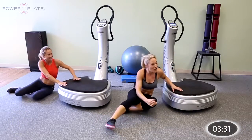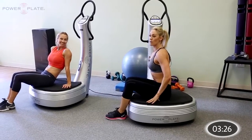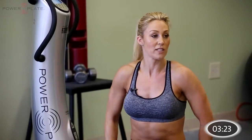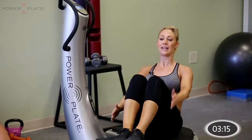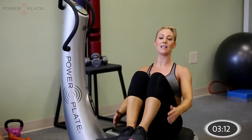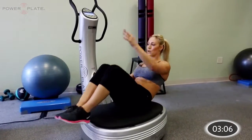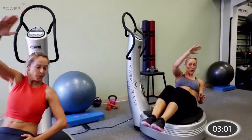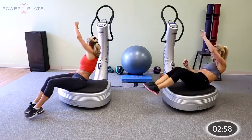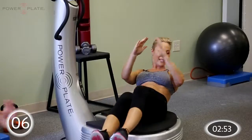Sitting on the machine now in a V-sit position. We're going to use our arms as the drivers. Modify by keeping your feet on the floor; for a more advanced version, put your feet off the floor. Work with the right arm back, left arm back, alternating. You can hold the V-sit still or use an in-out position with the knees. Now across the body — really reach, feel the core working. Last ten seconds — transverse, out, out, out. Three, two, one and done.